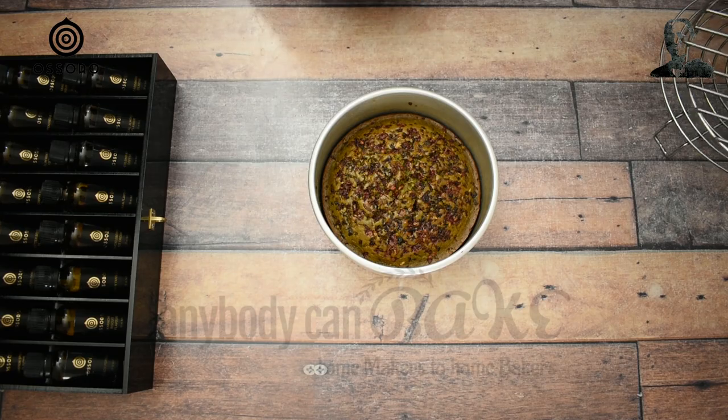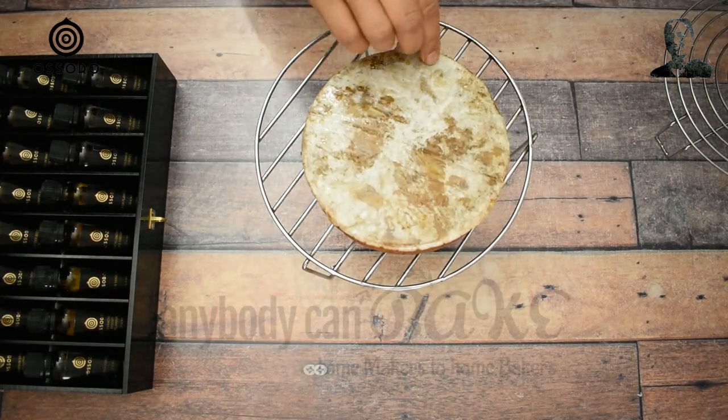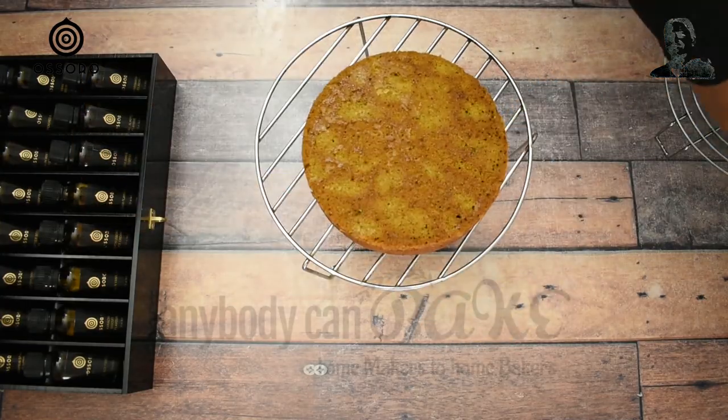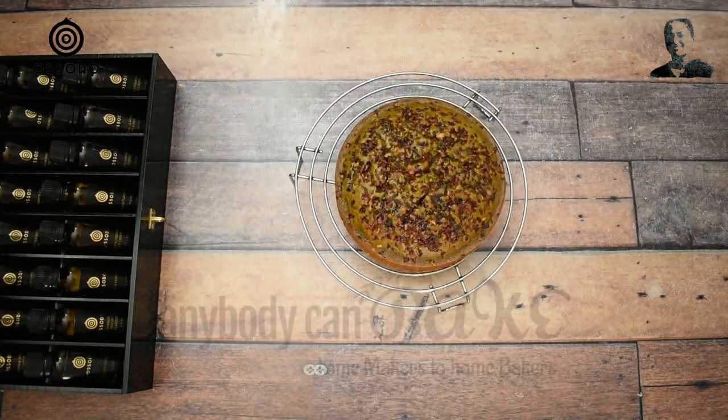It's been 25 minutes and the cake is out from the oven. Time to unmold it. Look how delicious it is looking! Thanks for watching. If you like this recipe, make sure to subscribe for more. Try this recipe and share your feedback. Start baking at home with Anybody Can Bake. See you next Friday with another exciting recipe video.